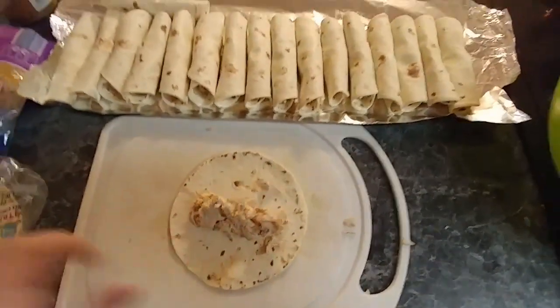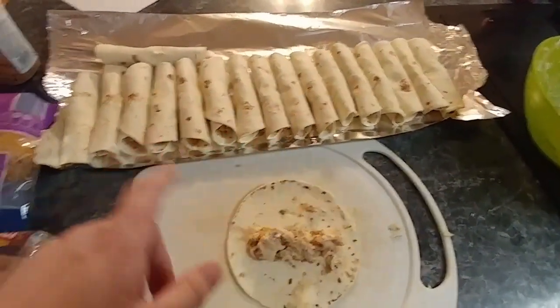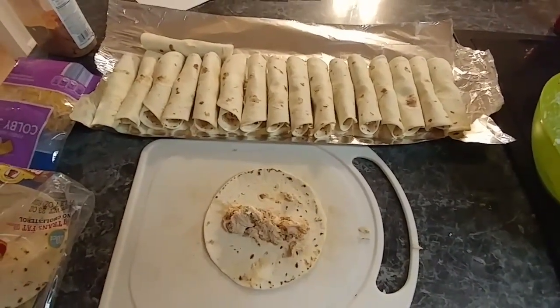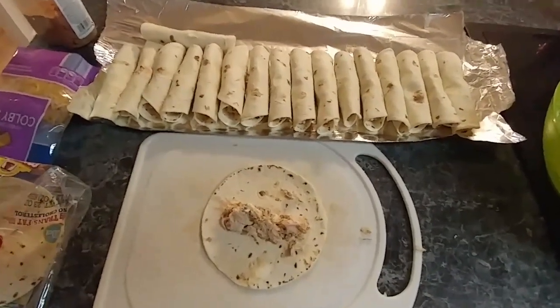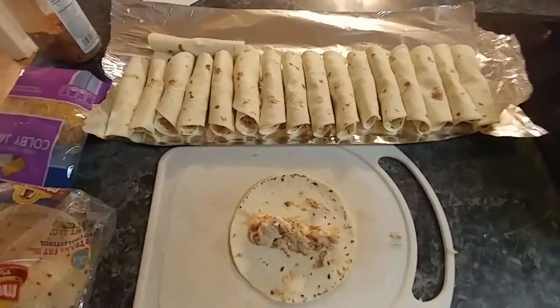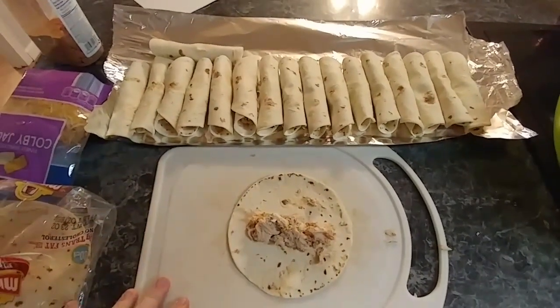If you wanted these as a dinner, you could freeze them in a casserole dish side by side, thaw them out in the morning, then bake them in the oven. Once they're about done you could top them with cheese and sour cream, or just eat them as they are. So that's our first meal done — now moving on to the next two meals.